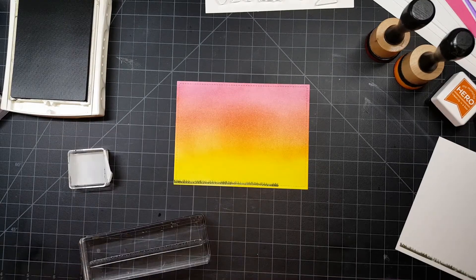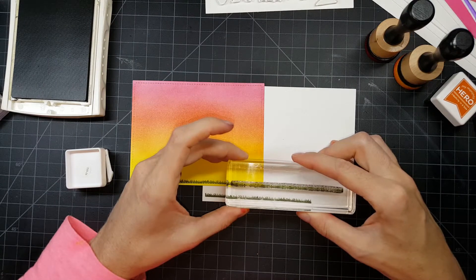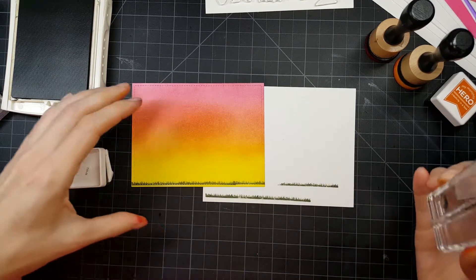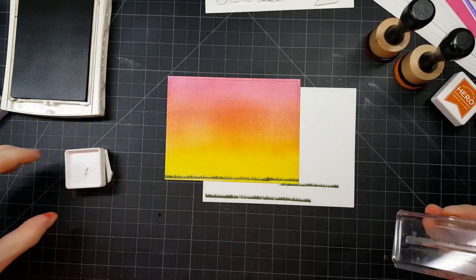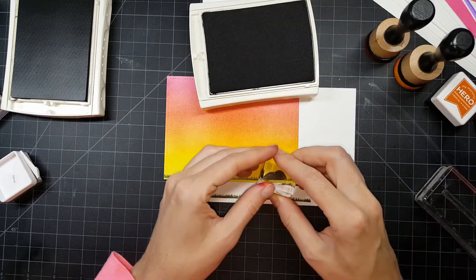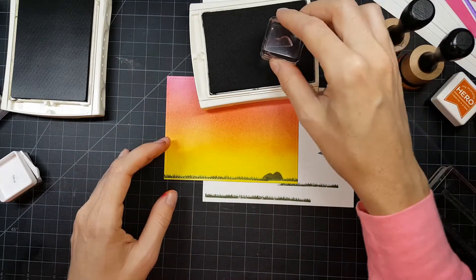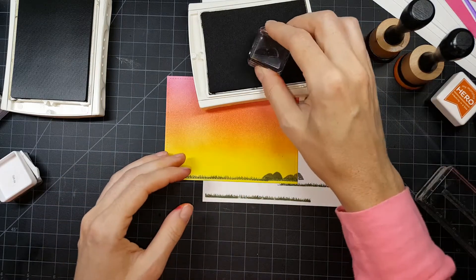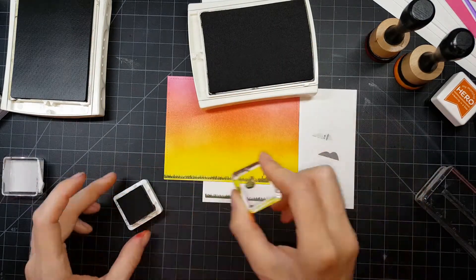I started with the grass that came with the kit — I really like that grass, it's very realistic. Of course it's not big enough to go across a five-inch panel so I just extended it. Then I'm putting down the rocks using Basic Gray from Stampin' Up ink, using two layers of that ink since it came out a little bit light.